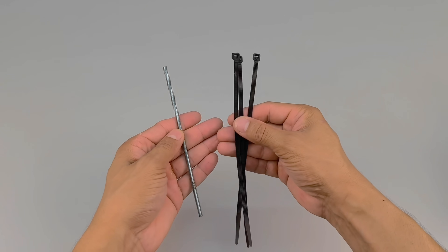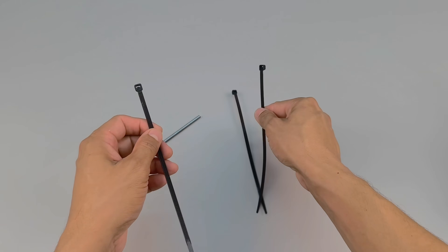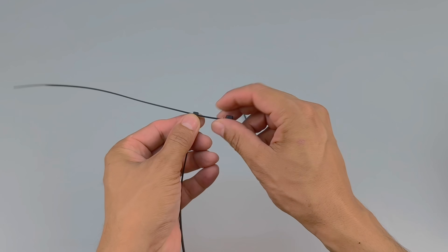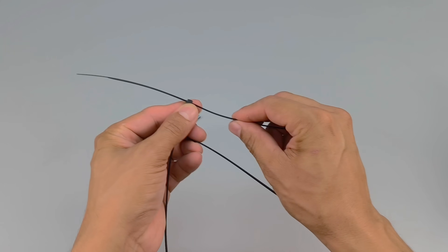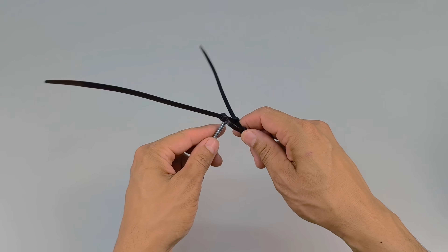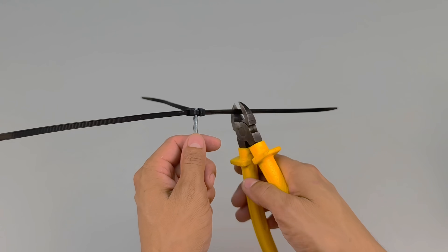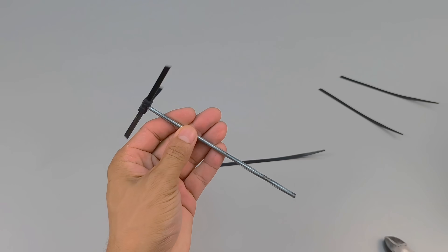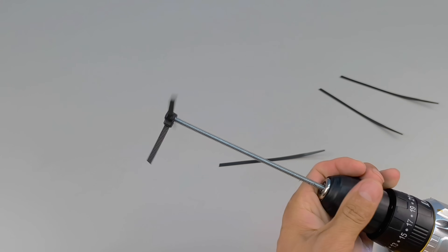But combining these two ingredients isn't as simple as it seems. To facilitate the process and ensure a more efficient and homogeneous mixture, I decide to improvise an ingenious and creative device. I take three sturdy nylon cable ties, carefully intertwine them one by one, and firmly attach them to the end of a well-fitted metal rod. The final shape resembles a small homemade propeller — simple yet extremely functional — and I quickly fit everything precisely into the chuck of my electric drill, ready to spring into action.